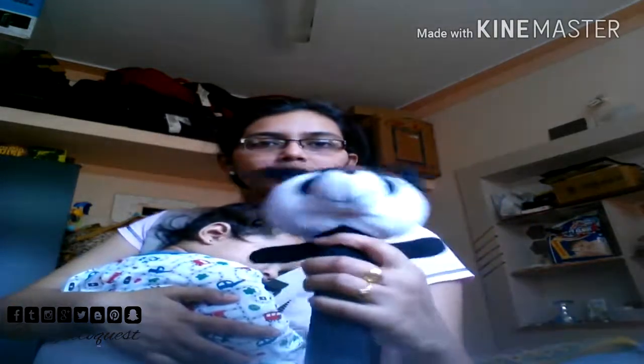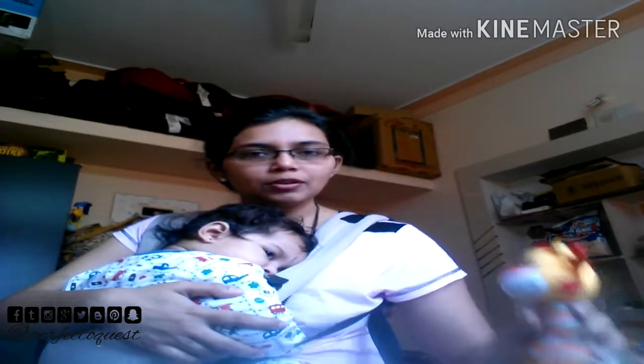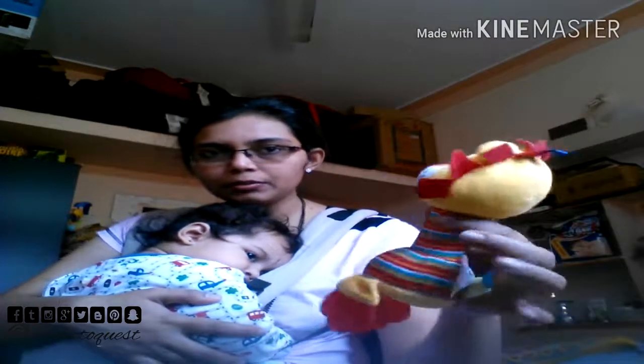This is a soft rattle for your newborns. You also get this type of soft rattle which is three-in-one — you can squeak it, it has sounds, and you can use it as a teether. Of course, you can buy any type of rattle you want; it's up to you.